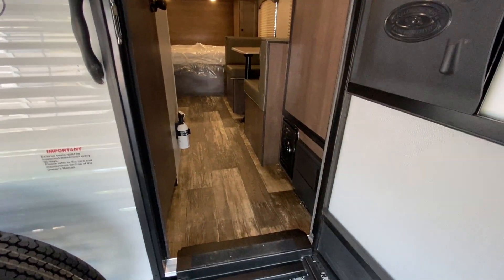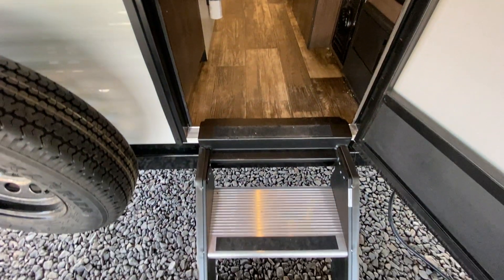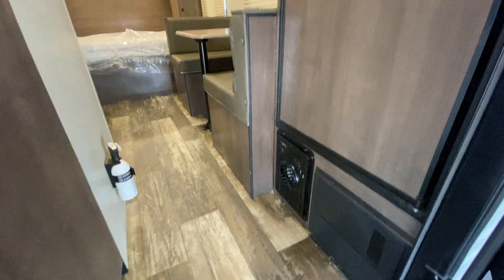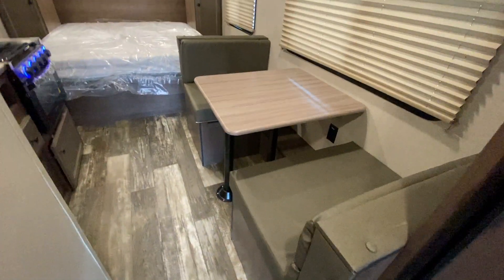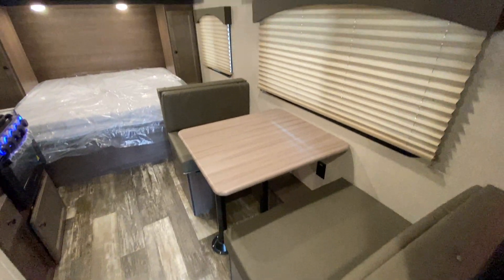As we go in, it's almost set up like a slide-in truck camper. You do have a solid step here on the back. Of course, you have heat, and all your fuse panels and everything are right here. You have a big 8-cubic-foot gas and electric refrigerator. As we go into the 18RD, it's very much like its little brother, the 16BH.